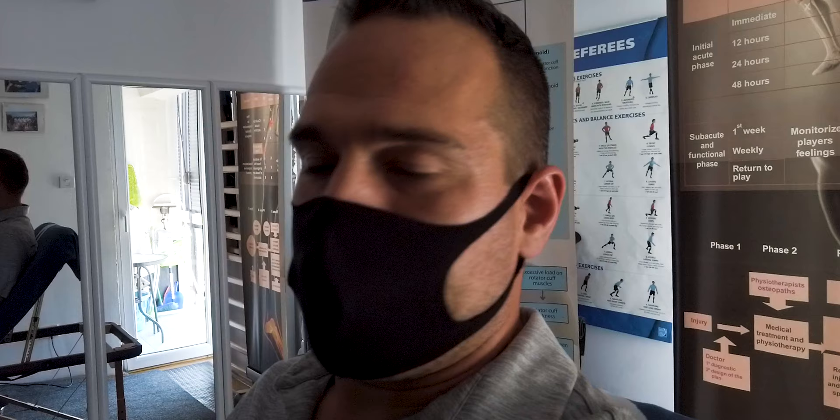Hey guys. So I injured my knee — my knee meniscus — about three weeks ago, and one doctor said I should do some rehabilitation and therapy sessions for about a month before he reassesses to see if surgery is needed. So I've already had three sessions. This is some footage from my fourth session, letting you guys know what happens in a physiotherapy session. Check it out.